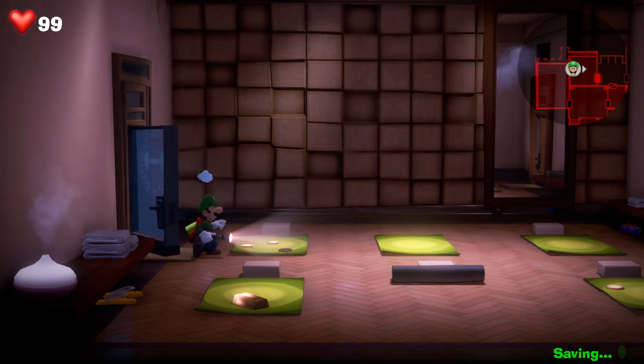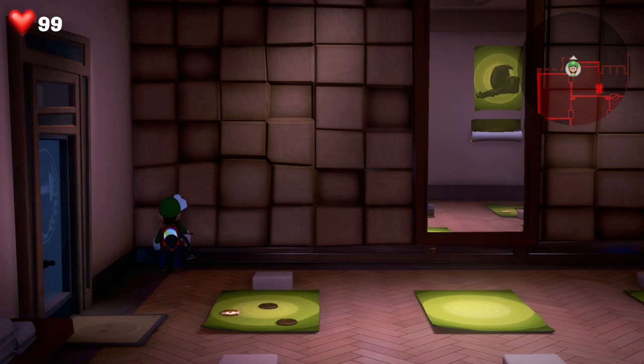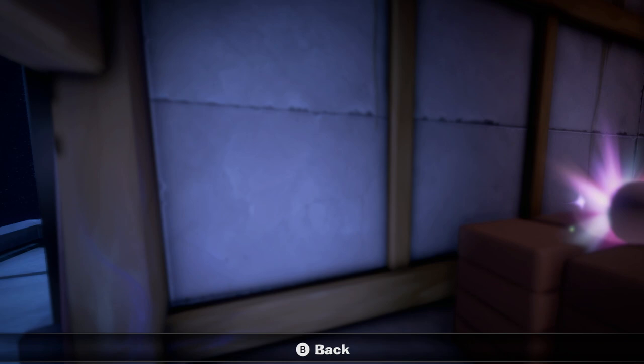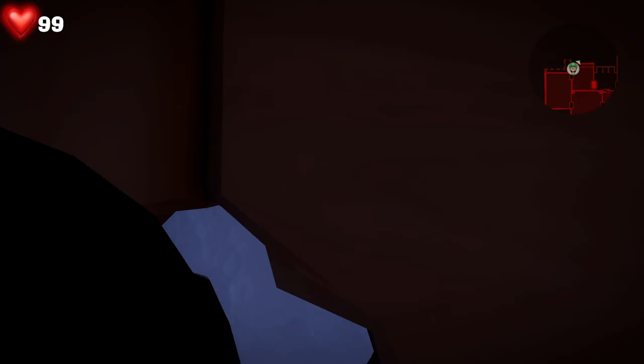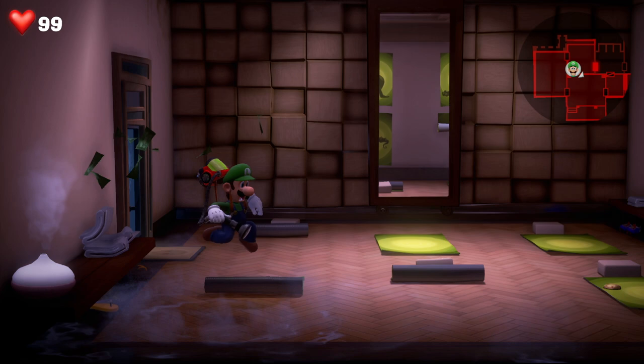Release Fire here again, covering off floor 13 in Luigi's Mansion 3. This is the yoga mats room, and you essentially need to get the yoga mats in the right place to be able to get the key and get out. You've got to use the mirror and the locations of the mats to move them around, but getting them in the right order can be challenging.